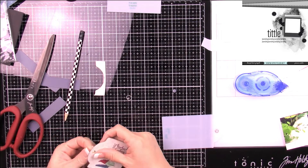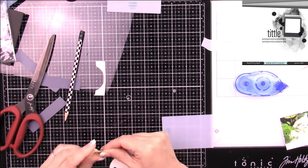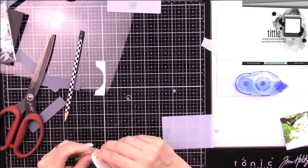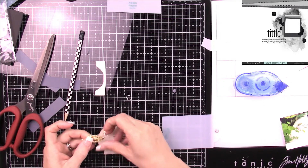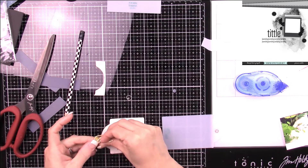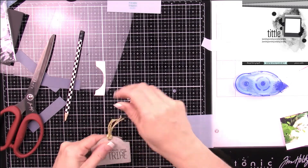Nothing spectacular — I'm just going to fold the twine in half. I actually have two pieces of it. I fold it in half, slide it through the hole, and then slide the loose ends through the loop.